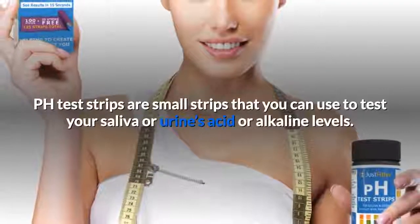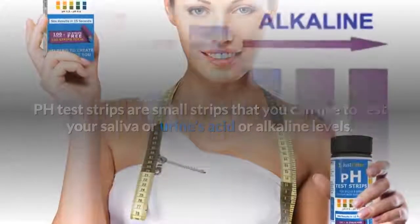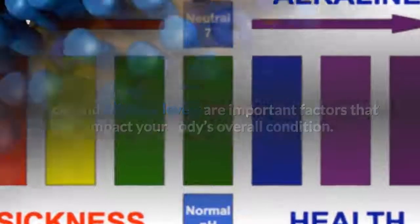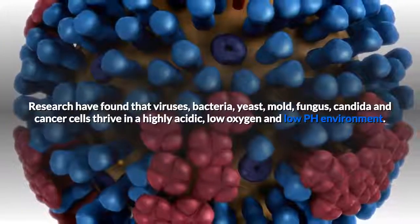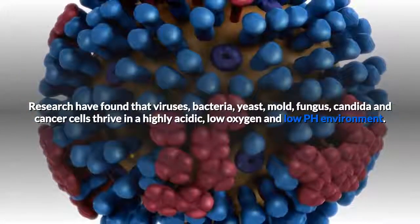pH test strips are small strips that you can use to test your saliva or urine's acid or alkaline levels. Acid and alkaline levels are important factors that impact your body's overall condition. Research has found that viruses, bacteria, yeast, mold, fungus, candida, and cancer cells thrive in a highly acidic, low-oxygen, and low-pH environment.